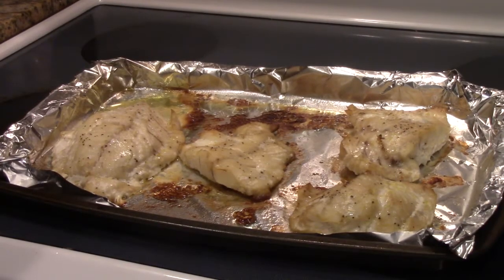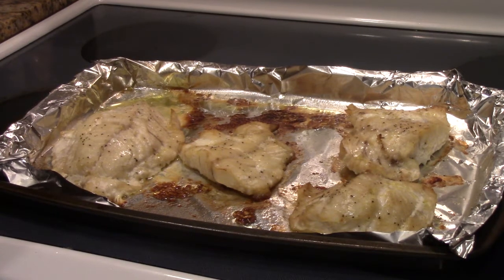We have finished baking our lingcod. Once again that was for 10 to 12 minutes — if you don't think it's cooked you can cook it a little longer if you want. And now we're going to drizzle our vinaigrette over our fish.